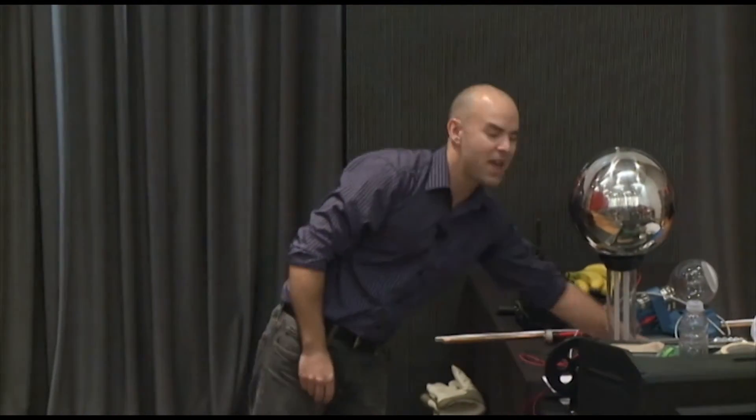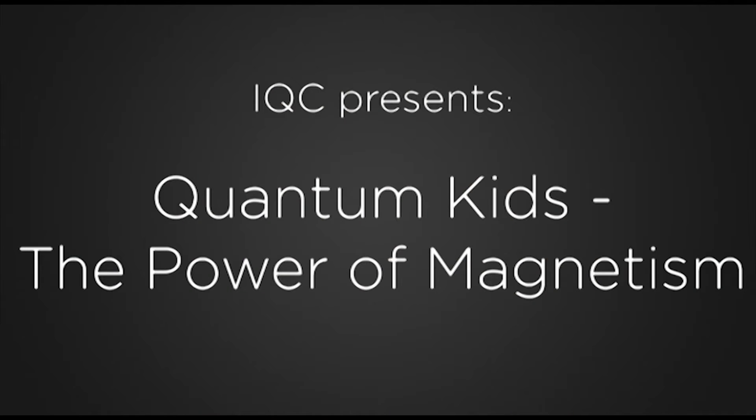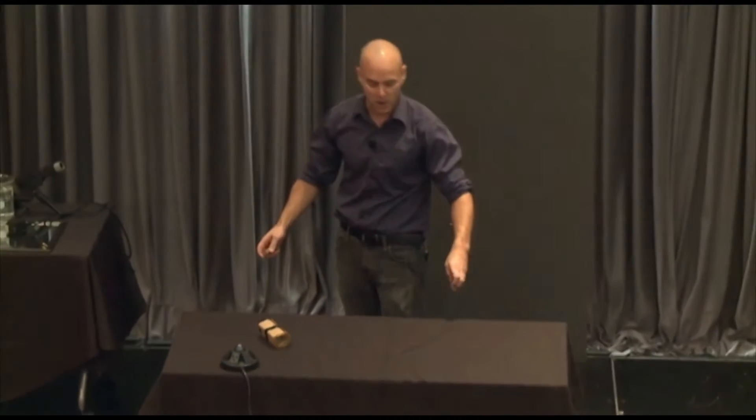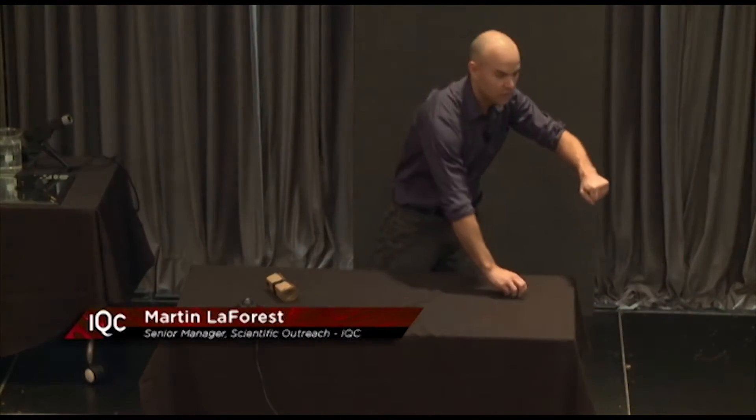Let me try a couple other magnets that I actually call dangerous magnets. They are extremely, extremely powerful — they actually really scare me. Let me show you how powerful they are. I'm going to grab one in my hand and use another one on top. You all see my hand? It actually hurts. That's why I haven't asked one of you to come here. It really hurts.